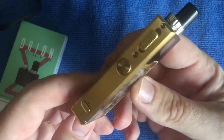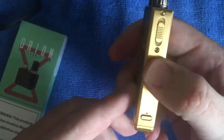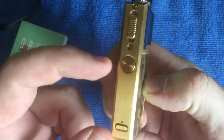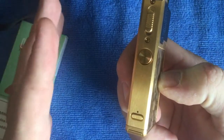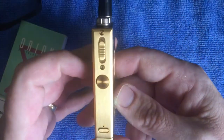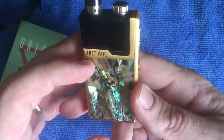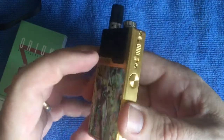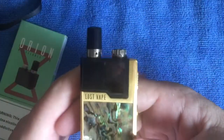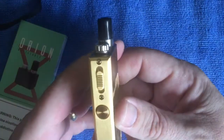That is a massive pro. I think if these guys start selling this chipset or board for other devices it will absolutely blow the market away. It's brilliant - you never risk burning your pod. I'm not going to dry burn it or anything like that, but yes, that's definitely the biggest pro. Another pro is build quality.